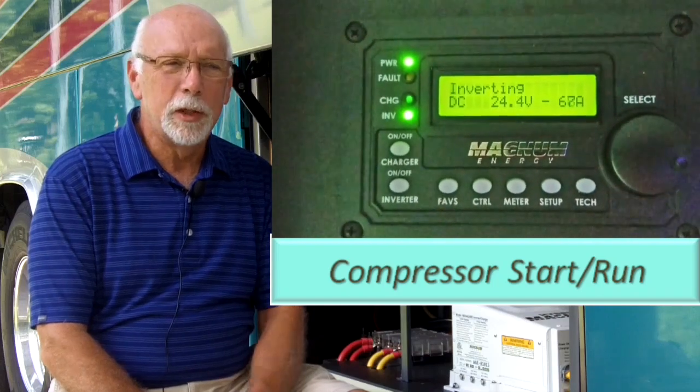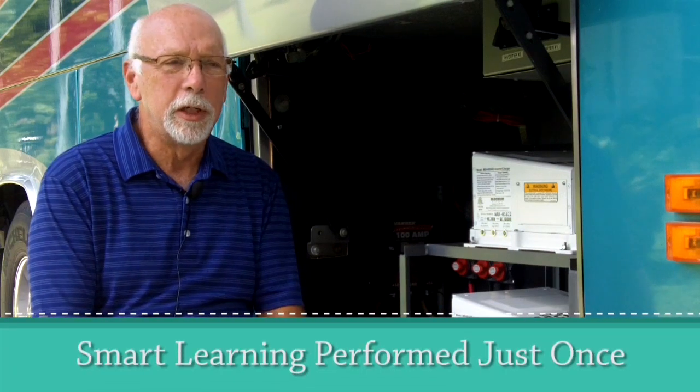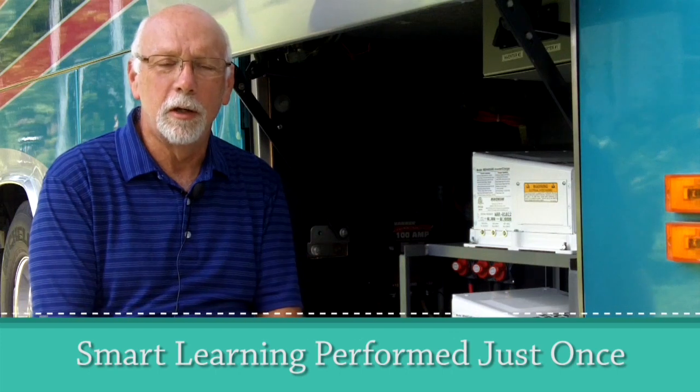What makes this unit a bit different is its smart learning feature. After installation, you turn the unit on and off five times so it learns the startup and run current. It creates a ramp from that — a four-phase ramp — to reduce startup current. Once the motor reaches running speed, it takes itself out of the circuit with a bypass. Exactly what you want to see.